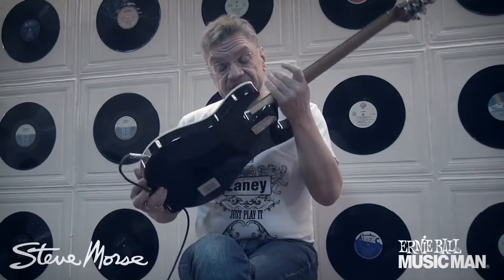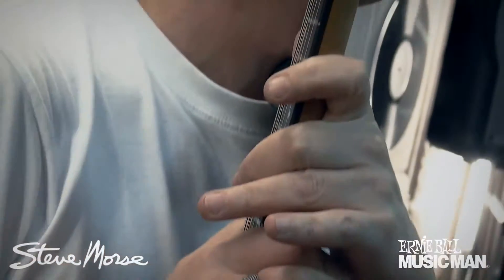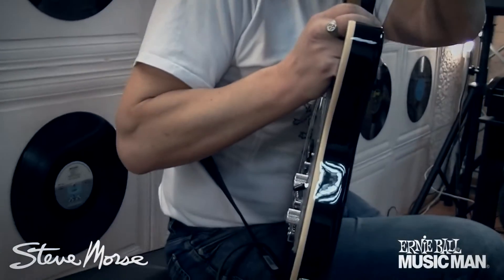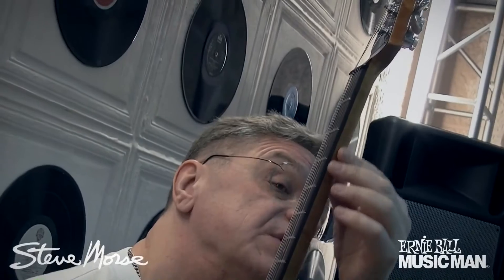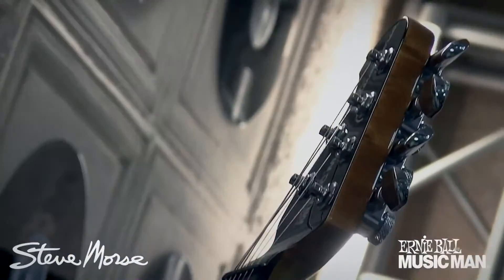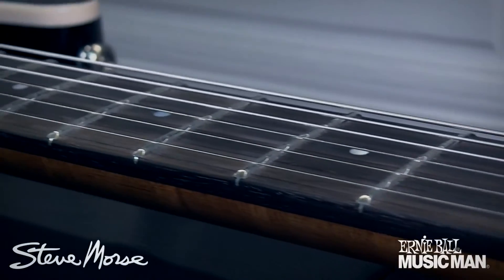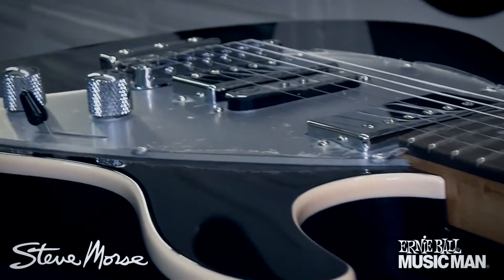Корпус этой гитары выполнен из липы. Гриф, как всегда у всех практически современных Music Man, это птичий глаз — клён, он вощёный, не покрытый лаком, только голова. Что важно, потому что это даёт возможность не скользить лишнего в руке. То есть очень хорош контроль грифа.